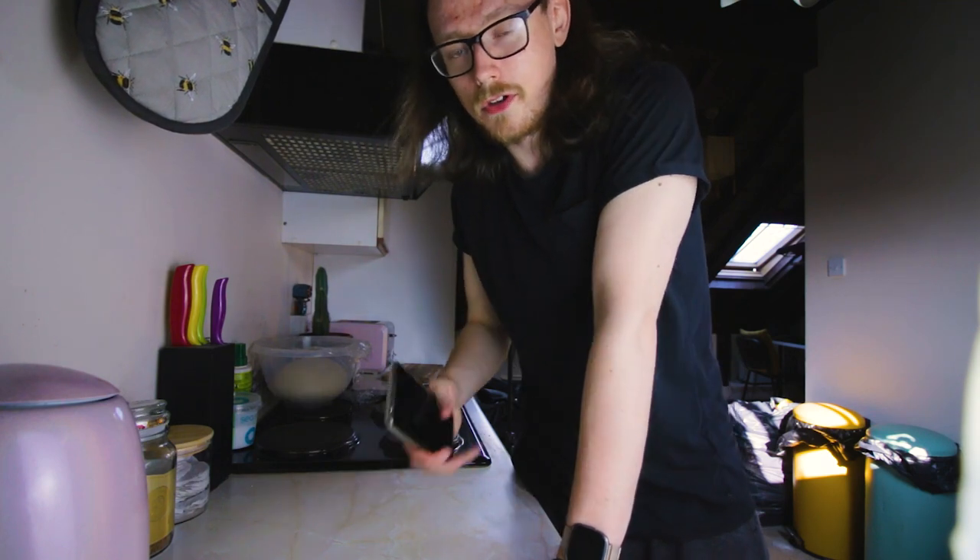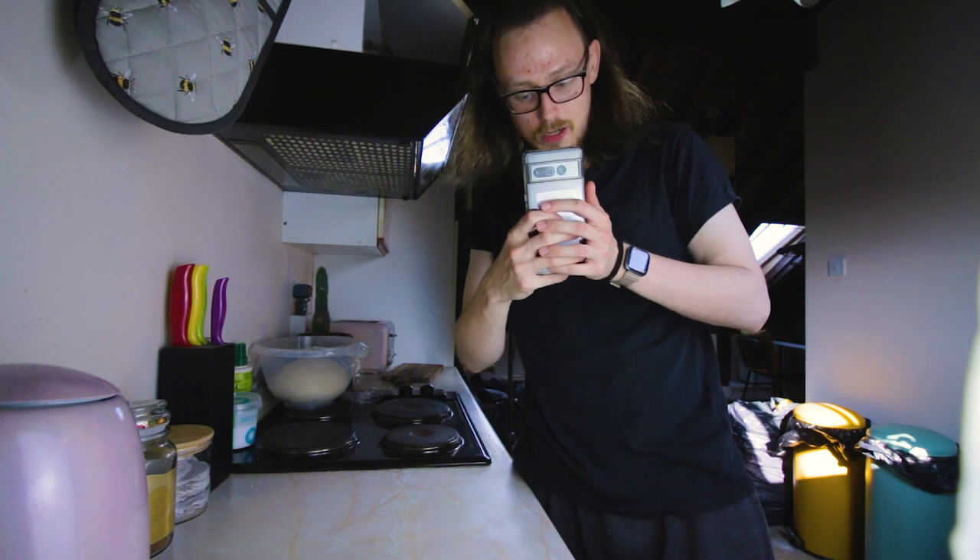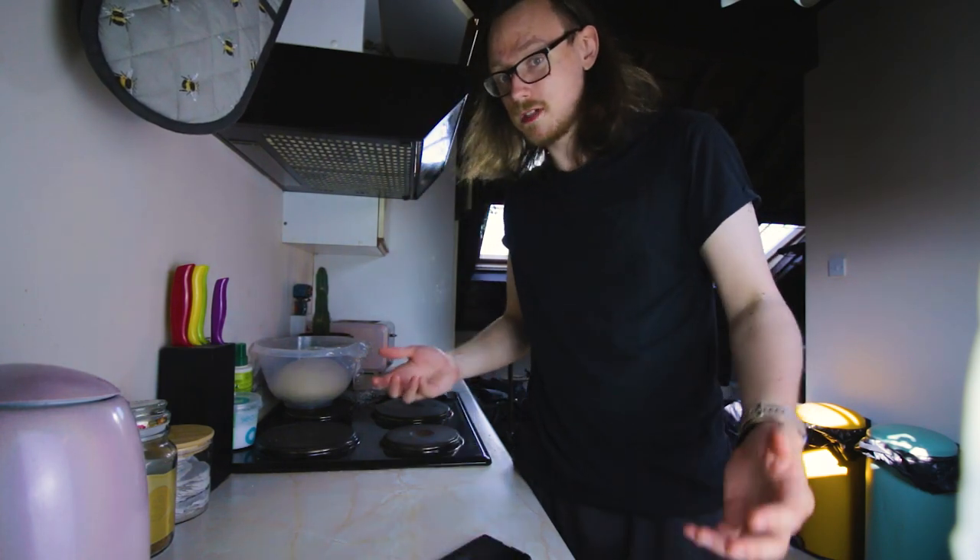New camera setup. I'm not using two cameras, I'm not using my phone, so I'm just going to go ahead and take a picture of what I'm currently looking at to film this video.